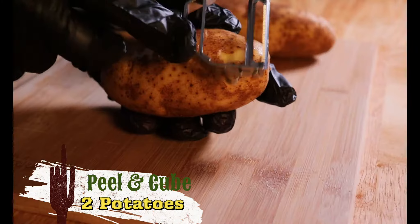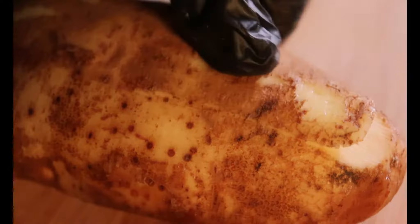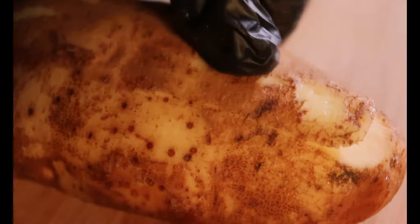As I peel and cube these potatoes, I'll tell you that unlike an old-fashioned stew recipe, this cowboy stew takes a third of the time to prepare.